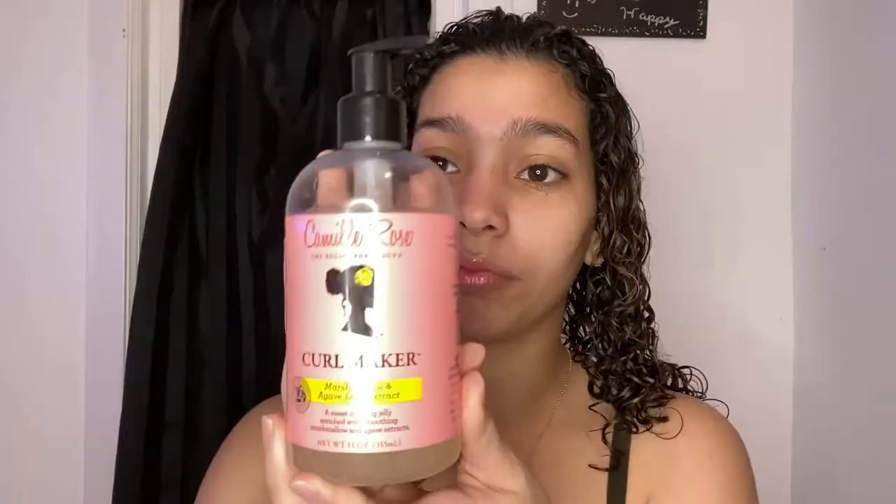For my second product, I'm going to use the Camille Rose Curl Maker. This product is also really thick, so I try to use just a little bit. I kind of just go through my hair with it and then scrunch, because it is a gel so I don't want to rake it through — I just like to put it on top and then scrunch.